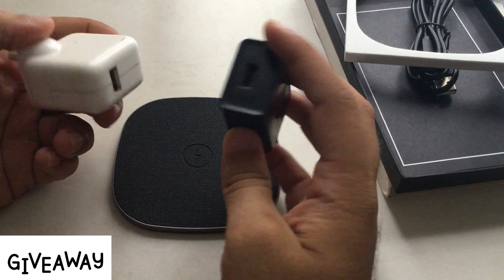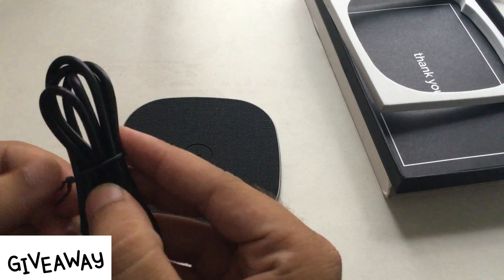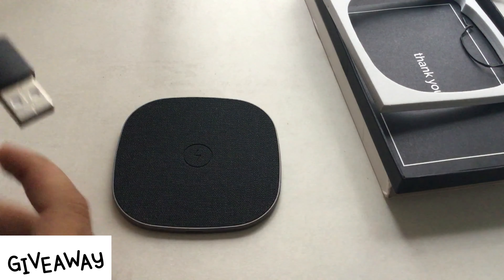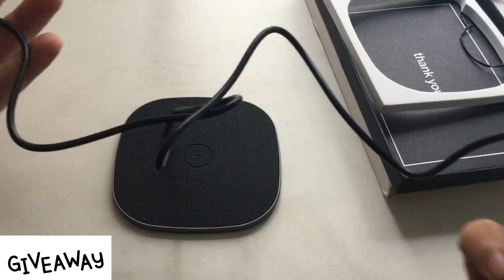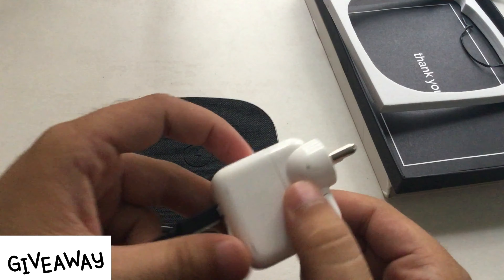The charging adapter is not included in the box, but you can use your official Apple or Samsung charging adapter. Here I'm using my iPad charging adapter — plug USB to the adapter and the other end to the charging pad. Turn on the power source and the LED light on the charging pad will blink green.